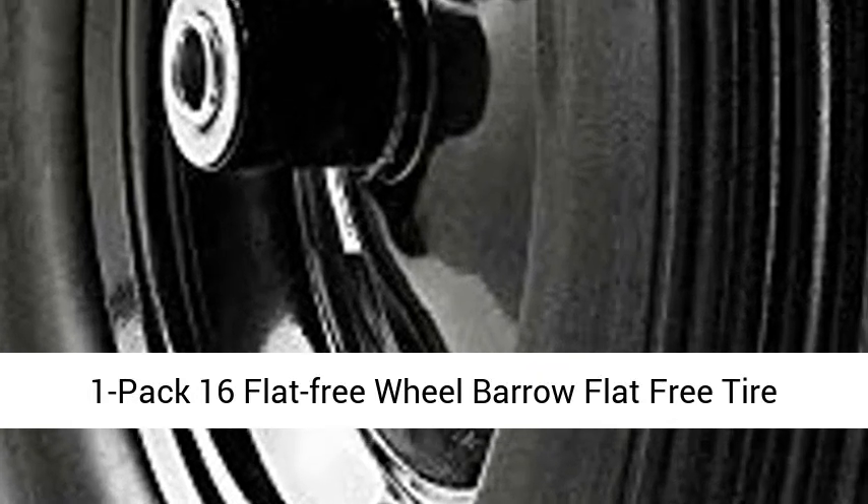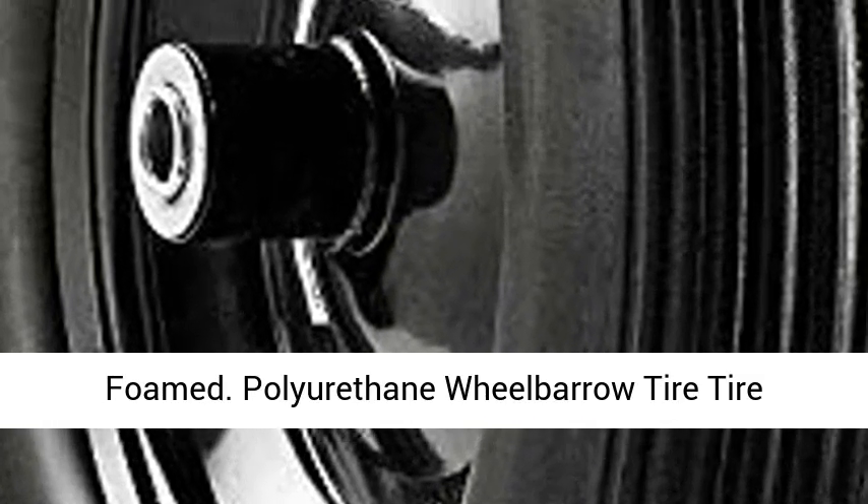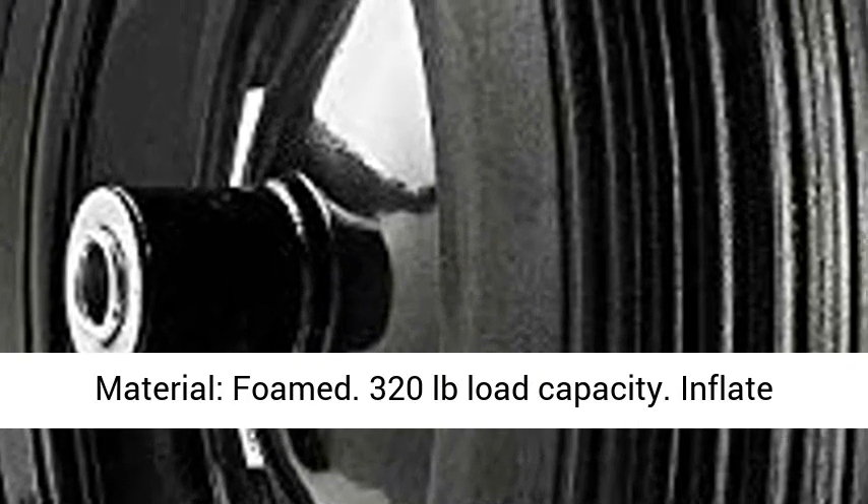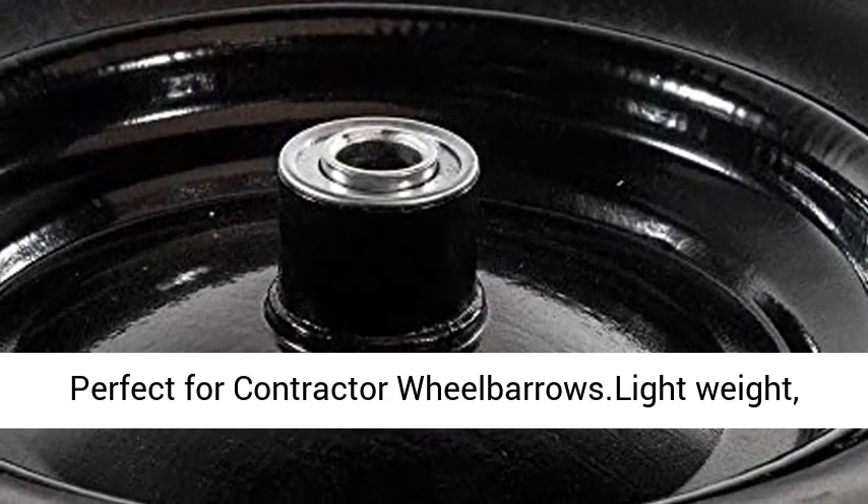1-pack 16-inch Flat Free Wheelbarrow Tire. Tire material: foamed polyurethane. 320 pounds load capacity. Inflate with manual pump only. Not for highway use.